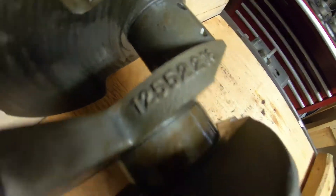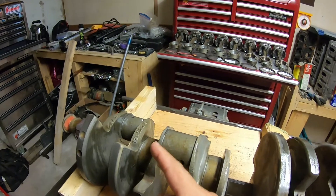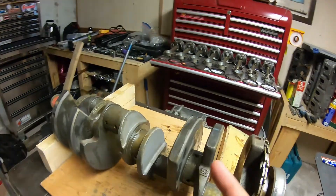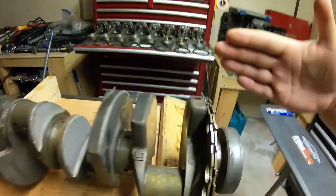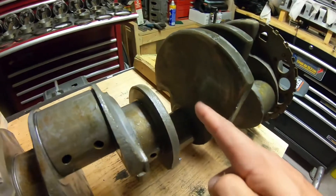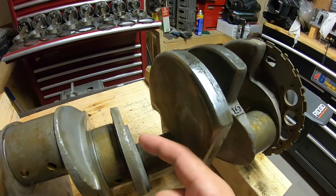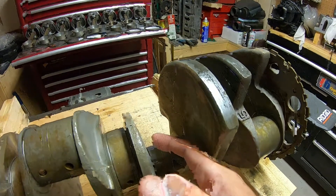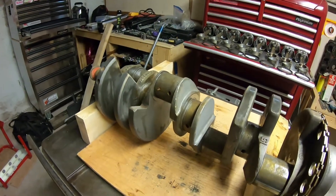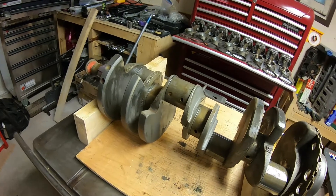The casting number on this crank is 1-2-5-5-2-2-1-6, which is similar to the LS1 5.7 liter crank. However, the LS1 crank has gun-drilled mains. That means there's a straight drill through the crank on the mains — so there'll be a hole on every main journal. I'll post some pictures at the end of the video with examples of that.